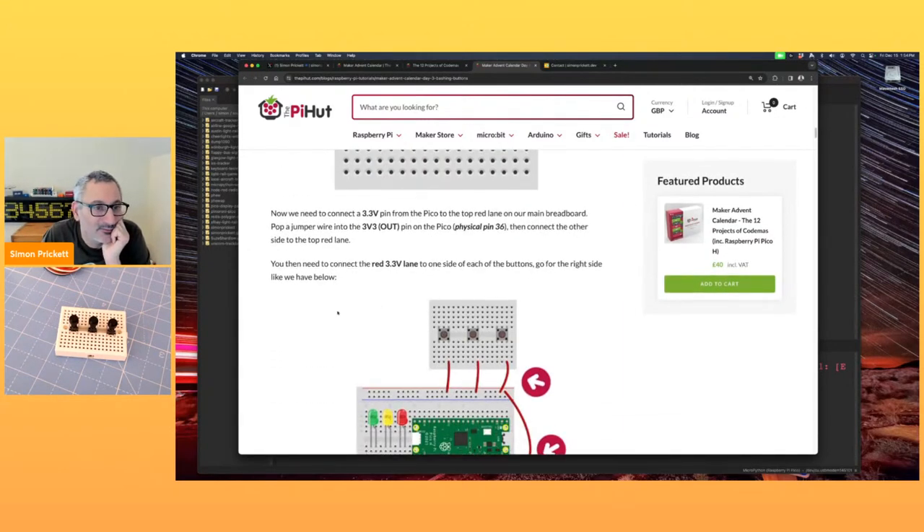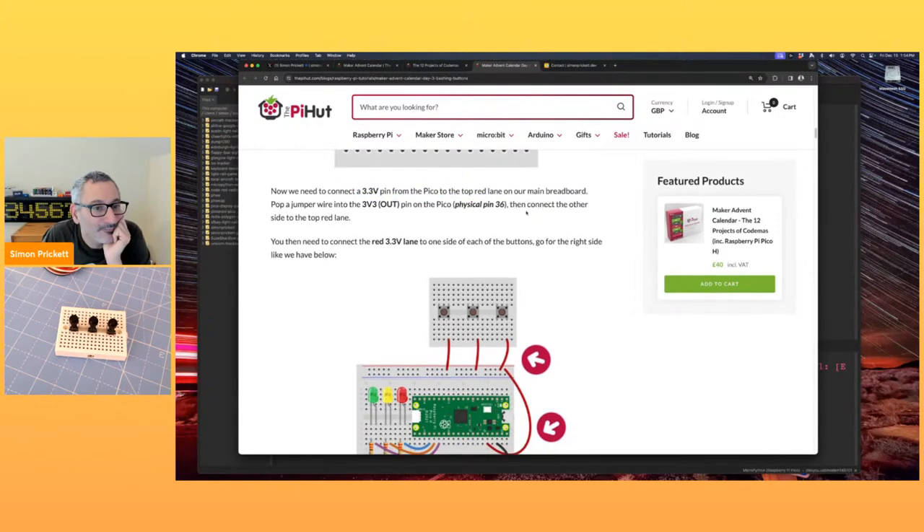So I've got all three buttons pressed in — that was quite satisfying. We've now got a mini breadboard with three clicky buttons. Next we need to connect a 3.3 volt pin from the Pico to the top red lane on our main breadboard.